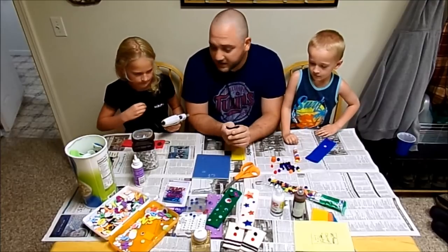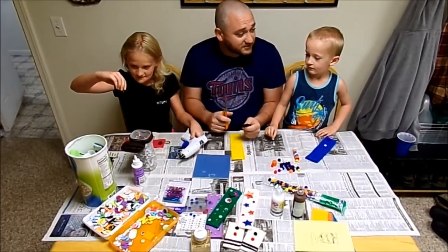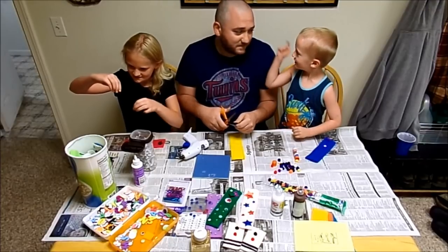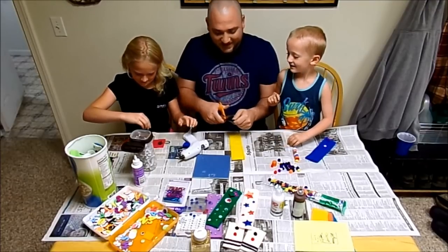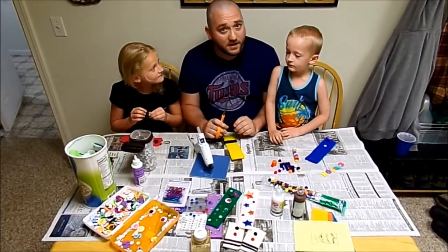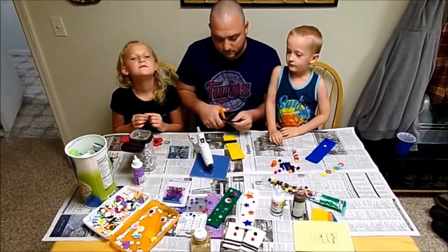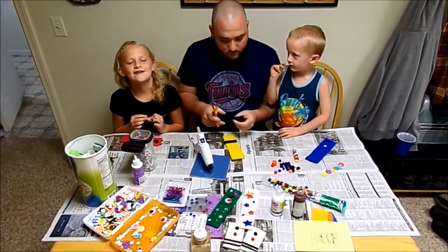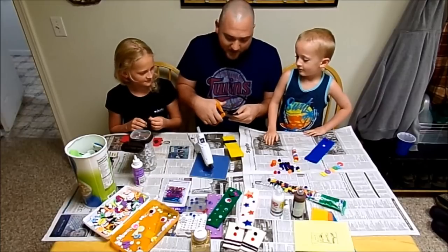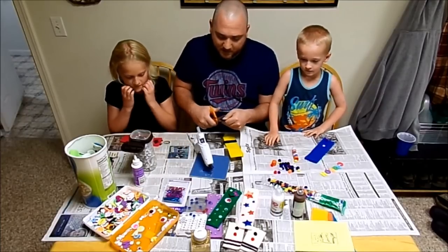So I have a couple questions I just want to ask you guys. Between Adam, me, Josh, and Cory — who's your favorite uncle? You! That's sweet. Alright, so what is one of your favorite things to do when you come to Grandma's house? Hang out with you. Going in the pool. Going in the pool and hanging out with Uncle Maddie? Mm-hmm. That's awesome.